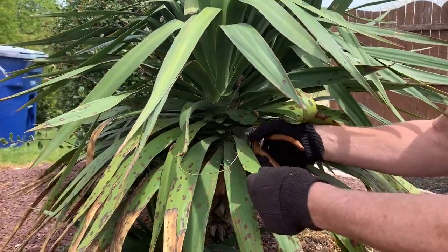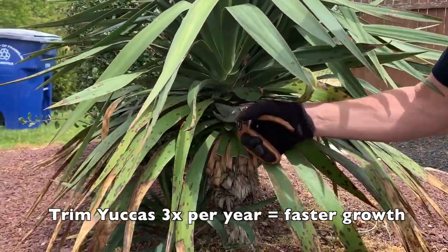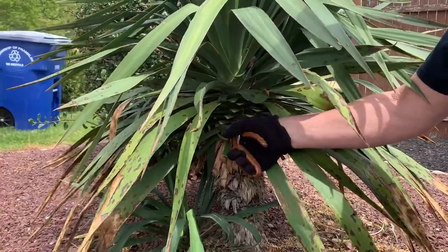It's really important that you have a decent pair of shears, because as you trim these plants three times a year, that's really where you get the growth out of them.